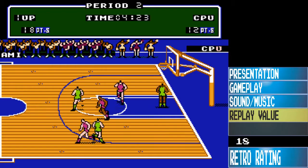The replay value is okay. One player, there's only three difficulty levels. But if you have a buddy to play with, that's where it shines — or if you're using software to play netplay, it's perfect.